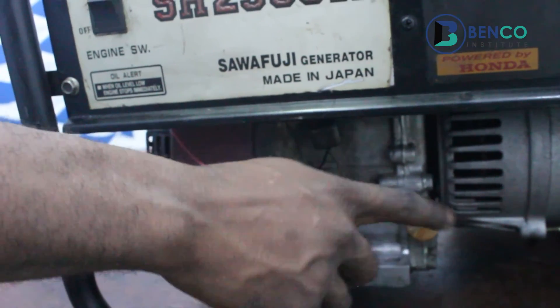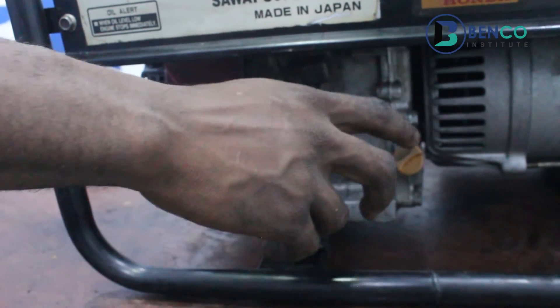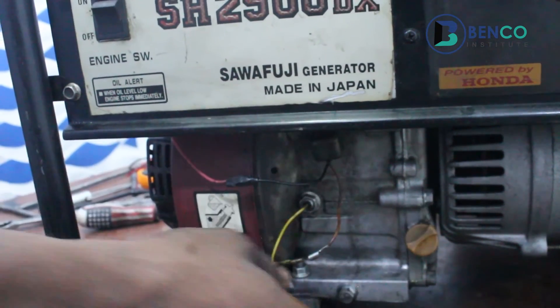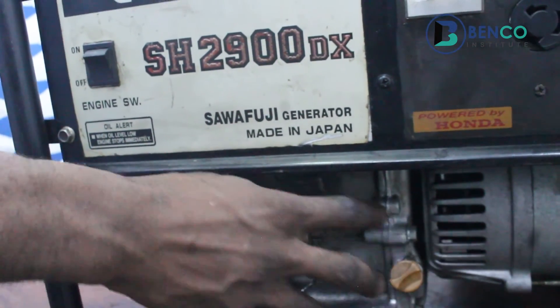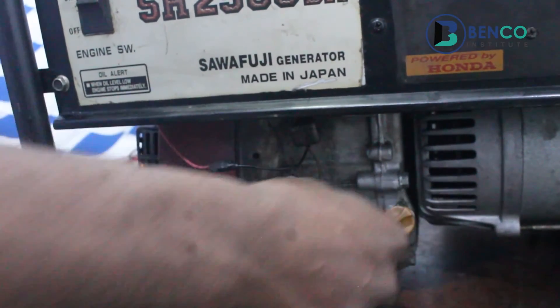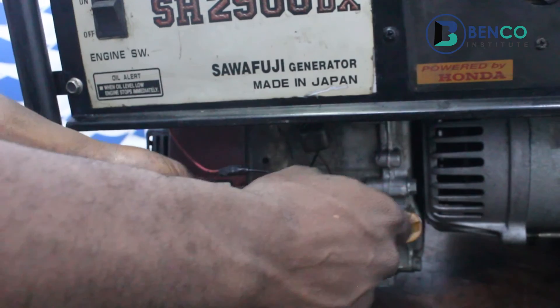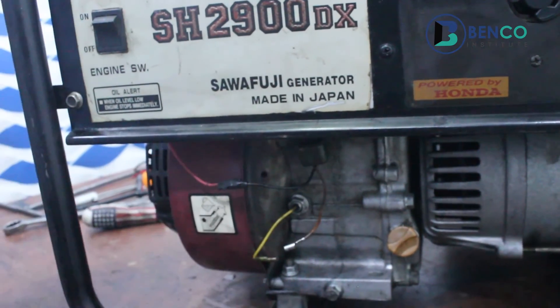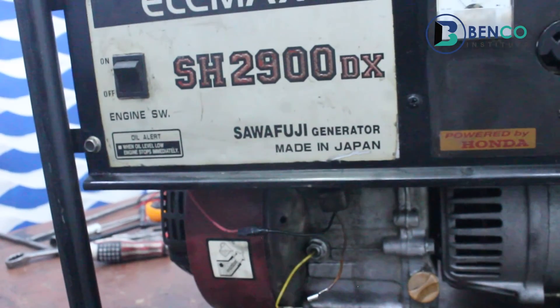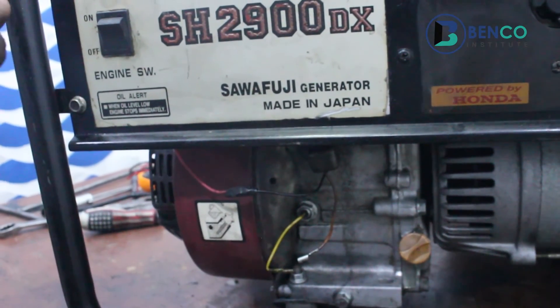Before you disconnect this, make sure there's oil in your generator. If your generator goes off without oil in it, that damages your engine — and that is the function of the oil switch and oil sensor. Make sure there's oil in it before you attempt to disconnect. When you disconnect and put your gen on, you'll discover your gen runs — do this only before a technician comes around.